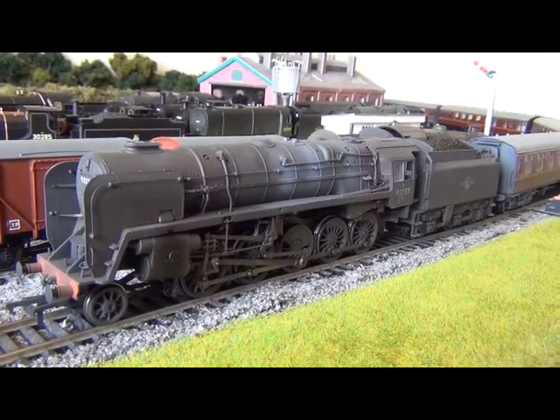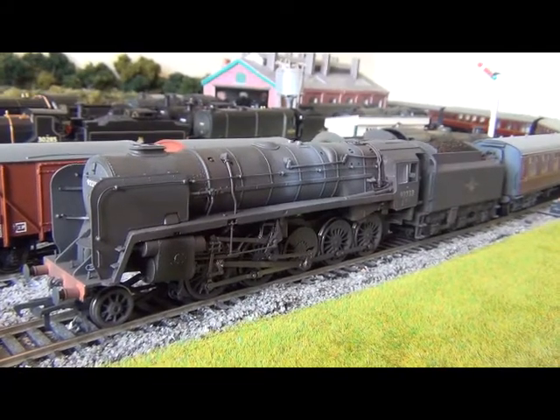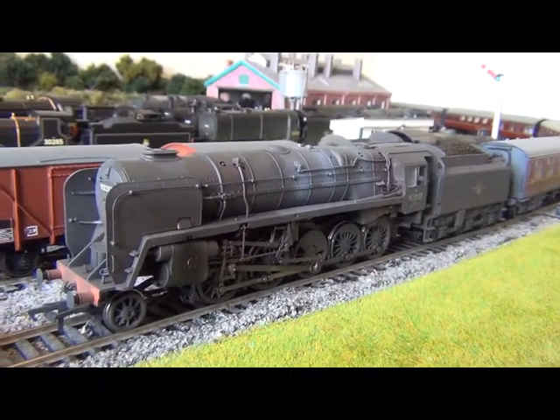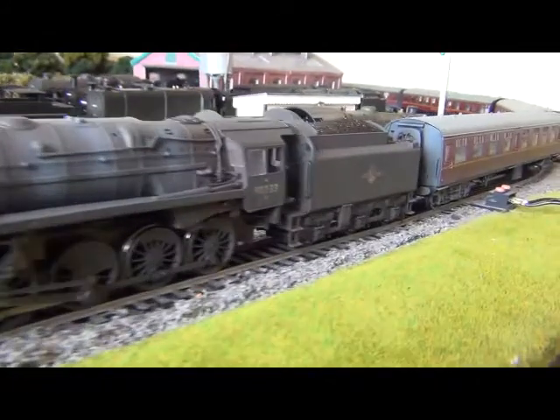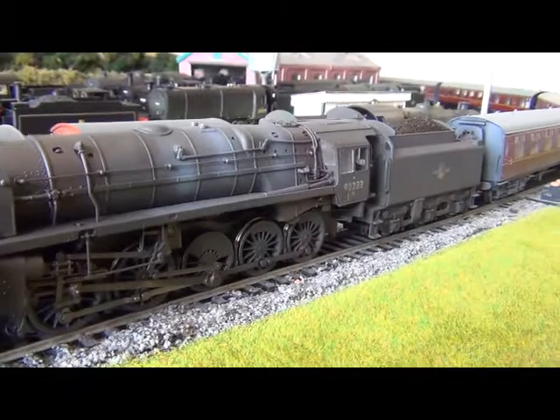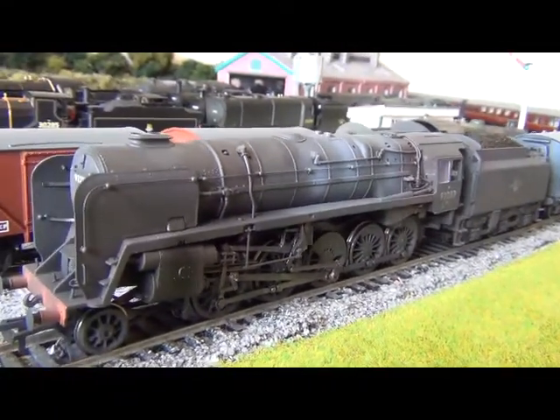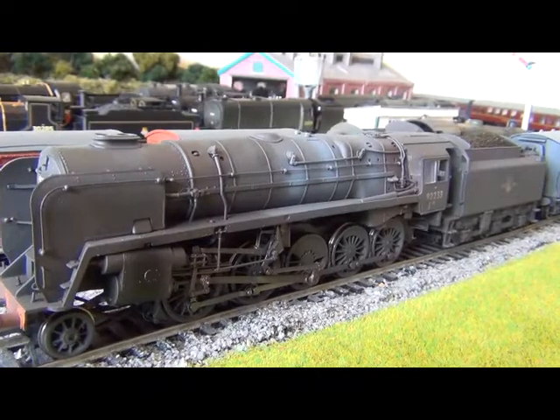A new model loco review here, and this is of the Bachmann 9F number 92233. This is the heavily weathered version that they brought out, I think a month ago, and I can tell you it's an absolutely superb model.